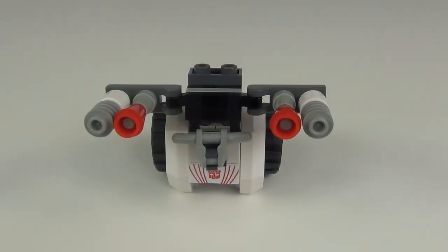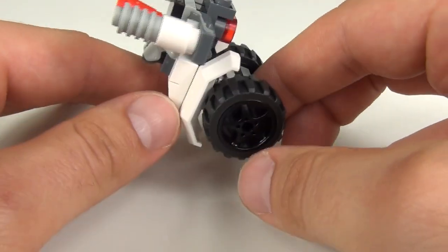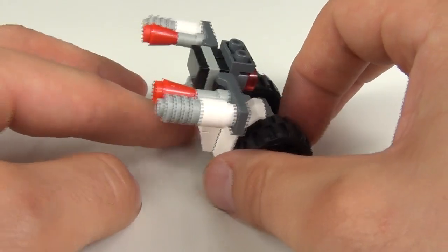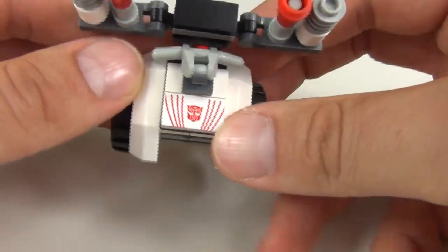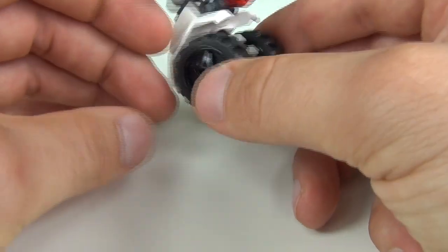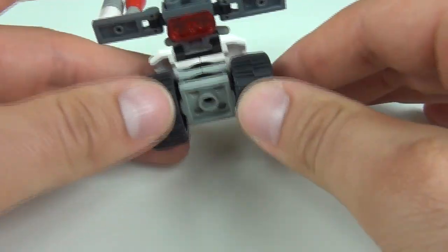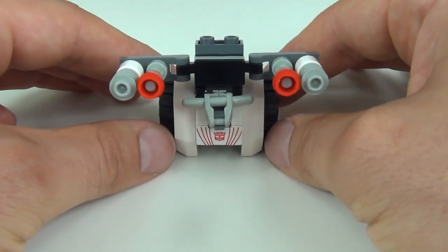Here we have the Autobot turret, and this is the second option you can have besides the vehicle. If you take the vehicle apart you can use the pieces to create this as well. It is a moveable turret and we have the guns on the front there, pretty much the same as the rear of the vehicle. The Autobot sticker is at the front and you can see the handlebar system applied there as well. We get two wheels included so you can actually move the turret around. But not much more to that — there is a translucent block at the back, but that is pretty much it for the Autobot turret.